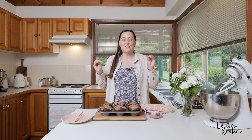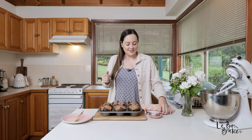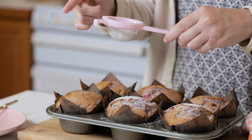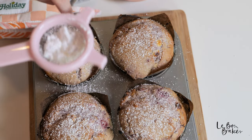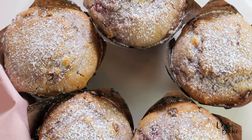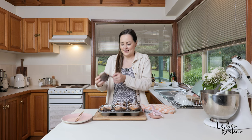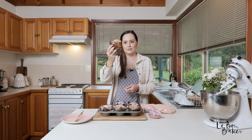I'm so ready to eat one of these — the smell is absolutely insane and my mouth is watering. We're just going to give these a little dusting of icing sugar to make them look super pretty. Just go around and give them a little kiss with the icing sugar. Check it out — this looks like a professional bakery-style muffin, and that's because that's what we are: home pros!